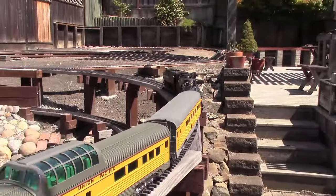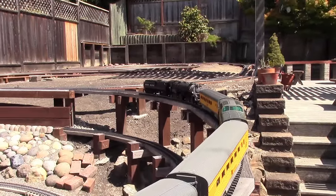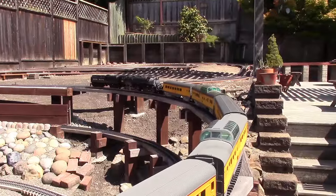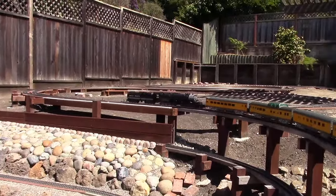Pulling the grade with nine cars, and you might be able to add a few more before the wheels start to slip, but this should be a pretty good test pulling this much weight up a grade that's in a circular path.